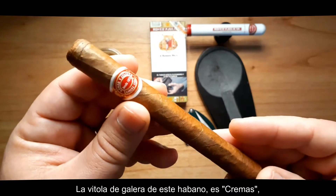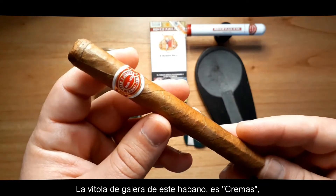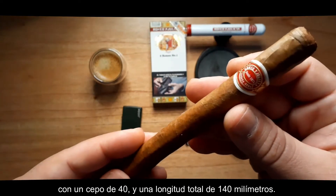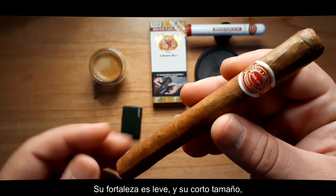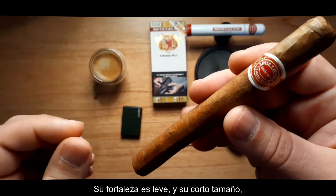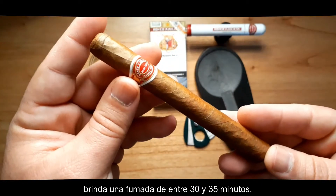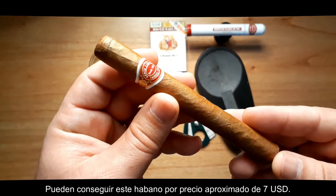The shape of this vitola is a cremas, 40 ring gauge, and 140 millimeters long. Its strength is mild, and its short size gives you a 30 to 35 minute smoke. You can find this vitola for around $7.